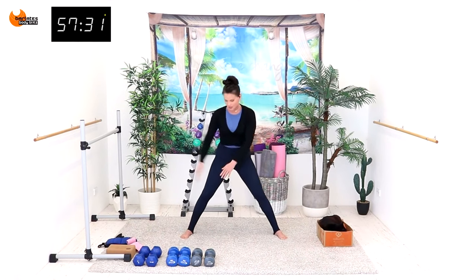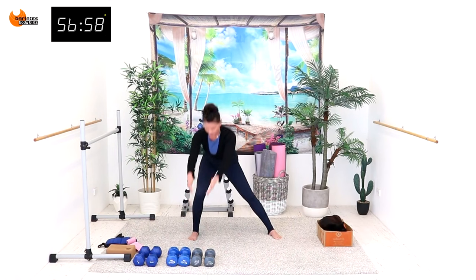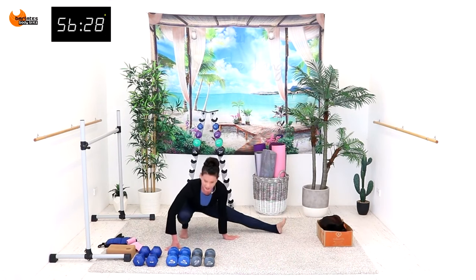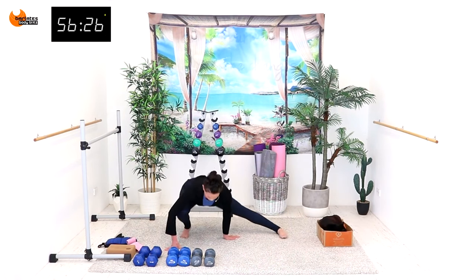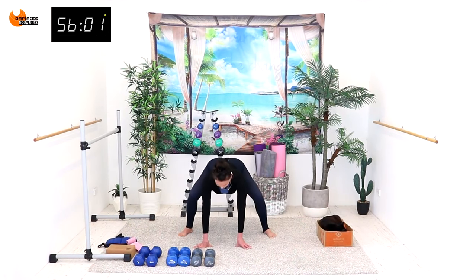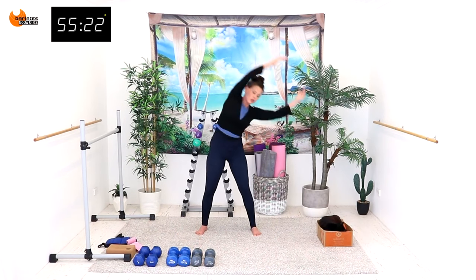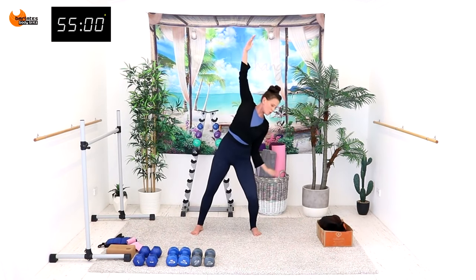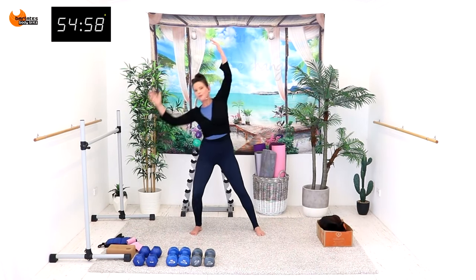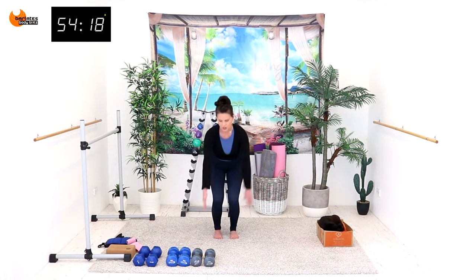Now I want you to reach up and up, down and sit back — three. We're gonna come up, center, down, and flex your foot. Up, center, bring your knee into the center and up, knee into the center and up — all the way around, big circle, down and up. Up through the waist — four, two, and one.